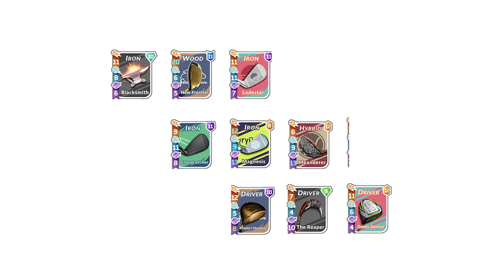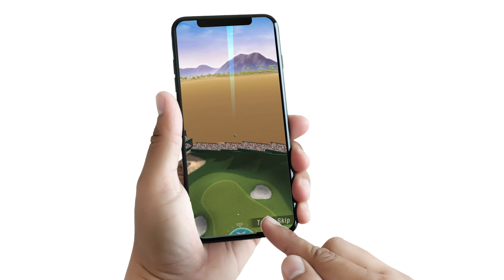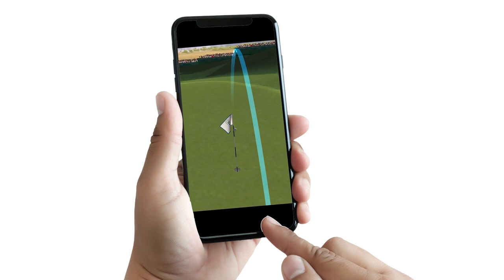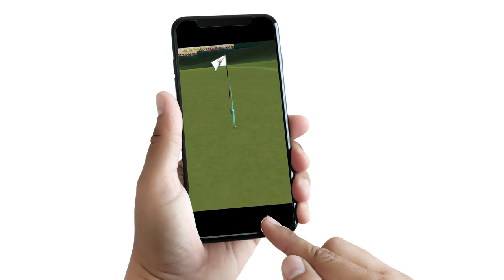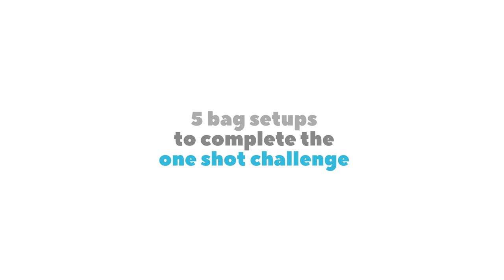The truth is you could probably ace just about any par 3 with just about any club, as long as it's boosted to give you enough power to hit the green. It's just a matter of knowing, or learning, how that club will bounce and spin. It will take trial and error and many adjustments along the way, plus a little luck doesn't hurt either. Here are 5 setups that you can find at irrationalguys.com that will get the job done. You can find all the links in the description.